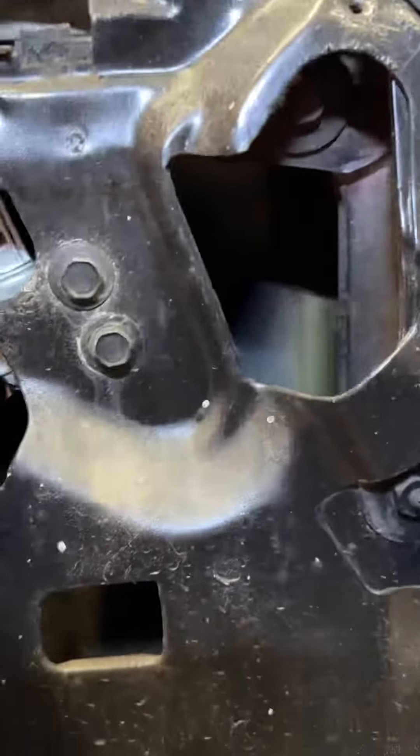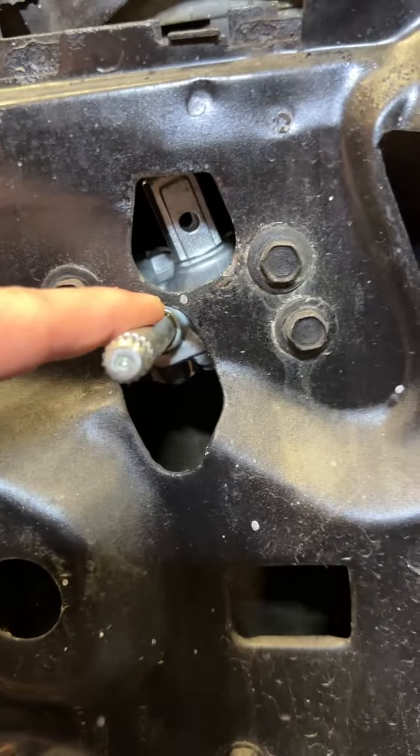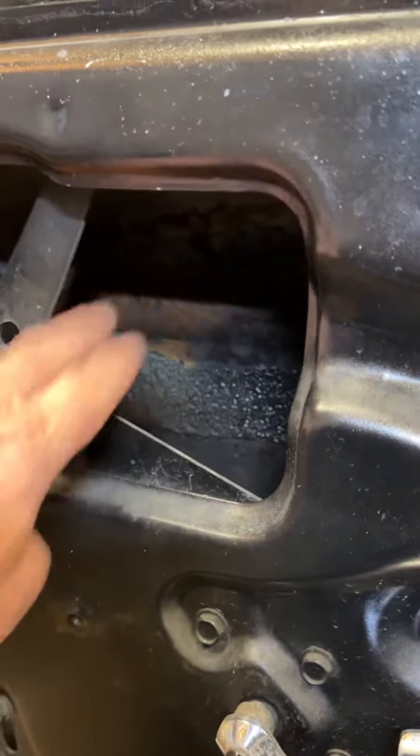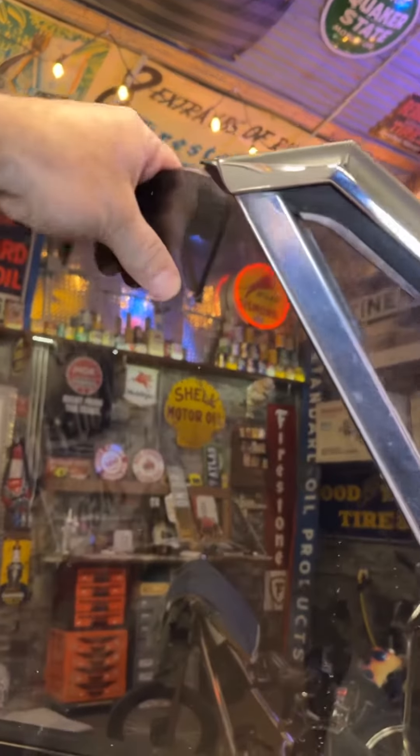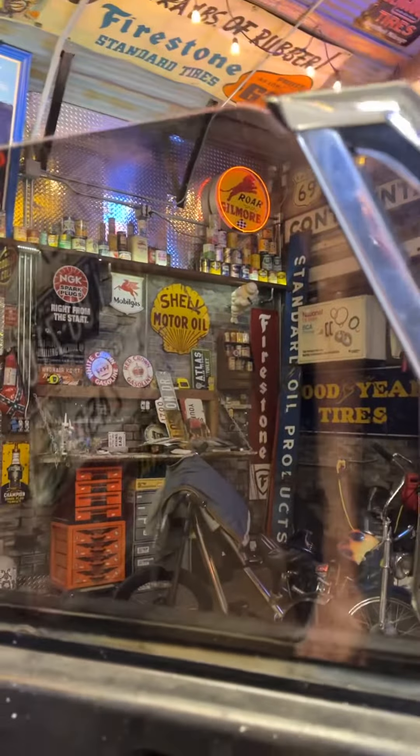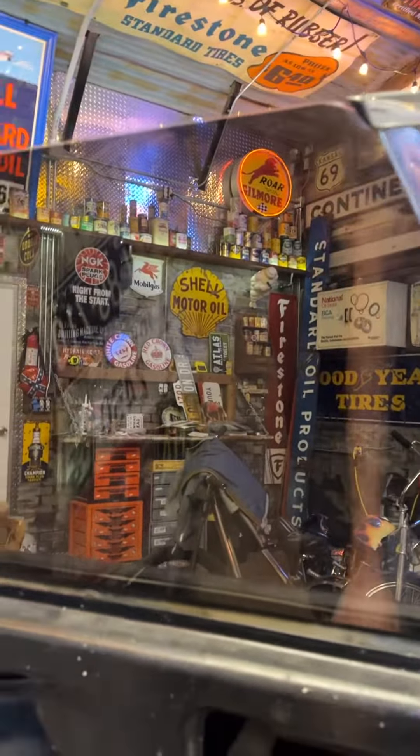My passenger side is working just fine with the OEM factory original one, so we'll just leave it. But the driver side does not go up all the way — I actually have to grab it and pull it up — so that's one I'll have to do.